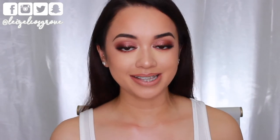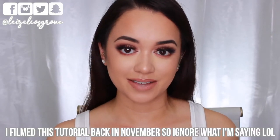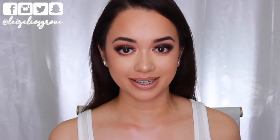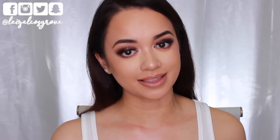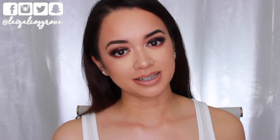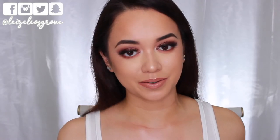My name is Lizelle and for today's video I am finally coming to you guys with a tutorial. I feel like it's been the longest time since I've sat down and just played with makeup. To be honest, this look didn't actually turn out the way that I had initially intended for it to. I knew that I wanted to do a really intense glam but soft holiday inspired makeup look, and it did turn out to be like that but I didn't think it was gonna look like this. Regardless I'm really happy with how it looks, but anyways I hope you guys enjoy this tutorial.